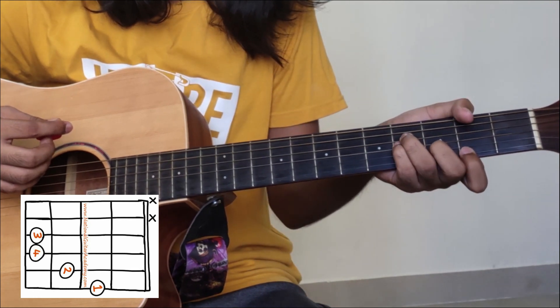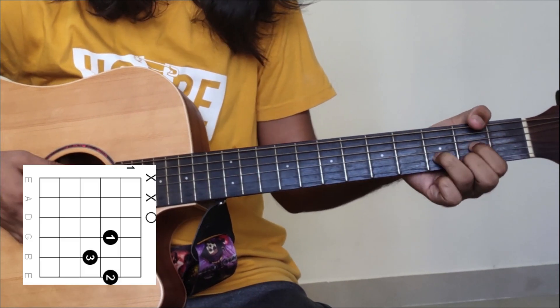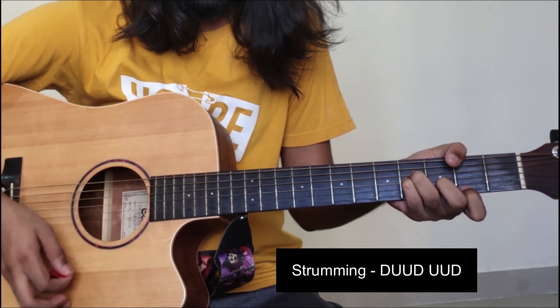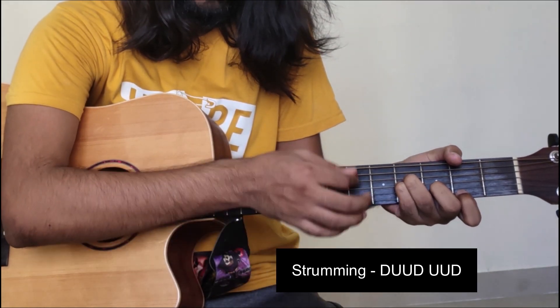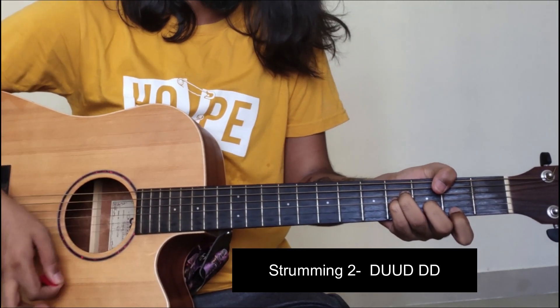If you practice for one week you will be able to play in the flow. The first chord is B minor — you can do the bar or open — then G, then D, then A. Just four chords are used in the song and the same chord progression is played throughout. Now the strumming pattern: down, up and down, up and down, down down down.